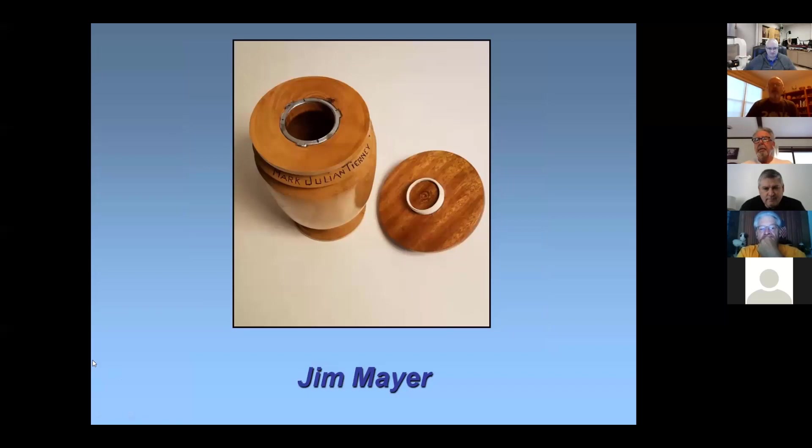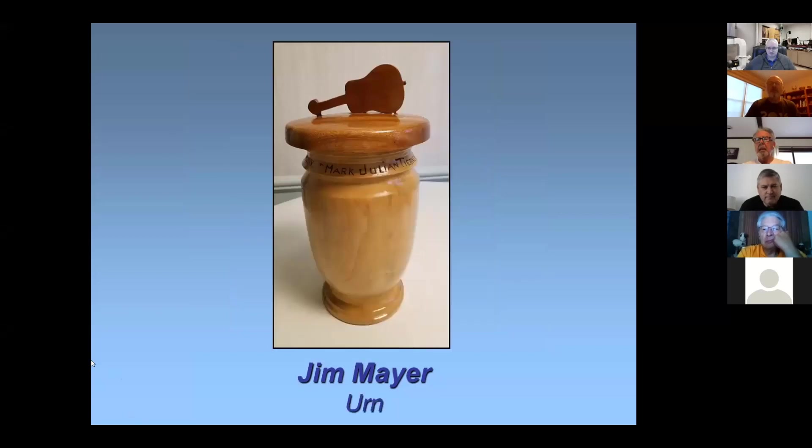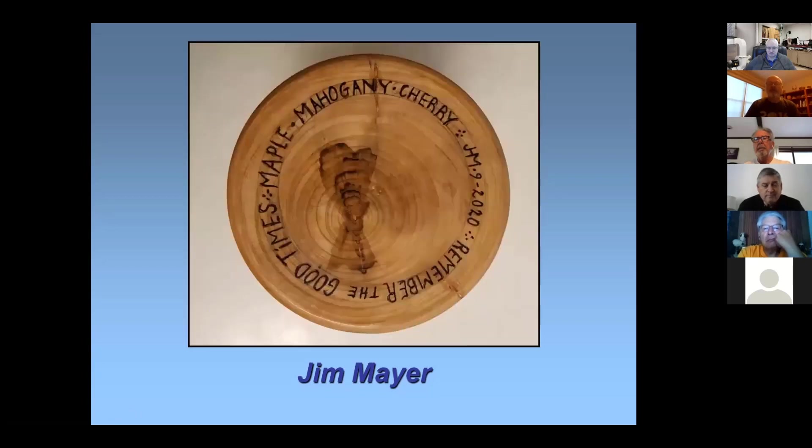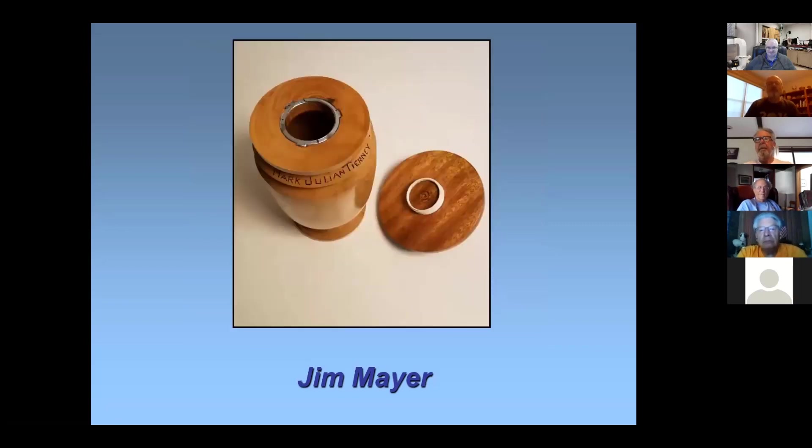I would have liked brass for the threading devices, but I couldn't find it, and this was probably the least expensive way to go. And it's not going to rust. Looks nice.